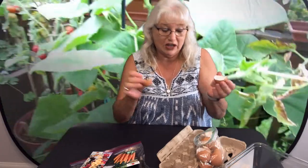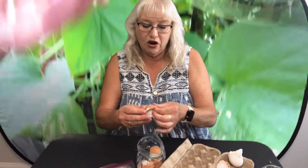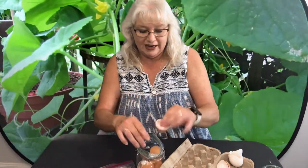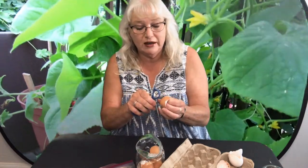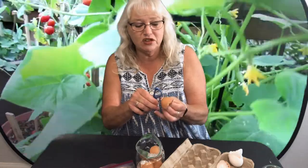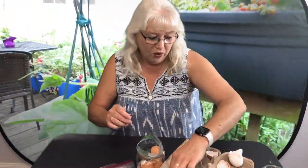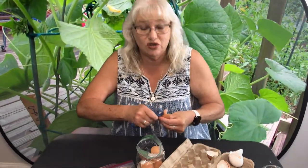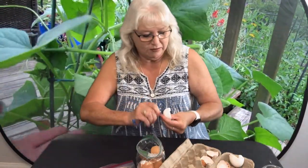Once you have all your supplies, we're going to take our eggs and crack them as neatly as you can in half. We're going to put a hole in the bottom because they need to be able to drain. I'm just going to use some scissors, but you could use a pin — just poke a hole in the bottom so you have a little drainage. Do one for each section of your carton, however many seeds you're going to plant.